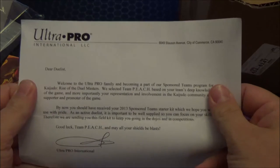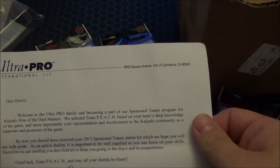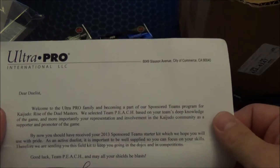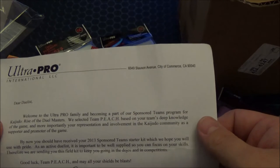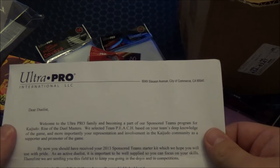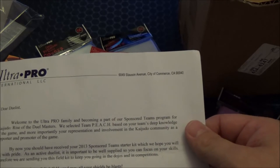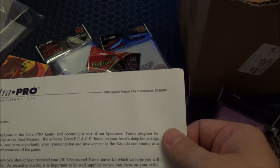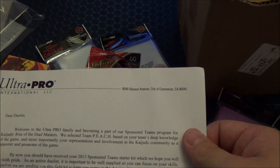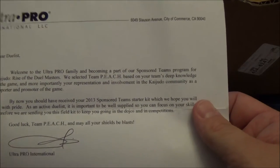And here's the letter they talked about. It's from Ultra Pro International. 'Dear Duelists, welcome to the Ultra Pro family and becoming a part of our sponsored team program for Kaijudo Rise of the Duel Masters. We selected Team Peach based off your team's deep knowledge of the game, and more importantly, your representation and involvement in the Kaijudo community as a supporter and promoter of the game. By now you should have received your 2013 sponsored team starter kits, which we hope you will use with pride. As an active duelist, it is important to be well supplied so you can focus on your skills. Therefore, we are sending you this field kit to keep you going in the dojos and in competitions. Good luck, Team Peach, and may all your shields be blasts.'